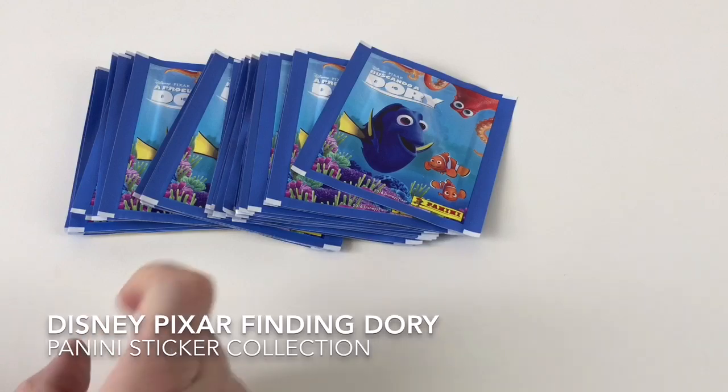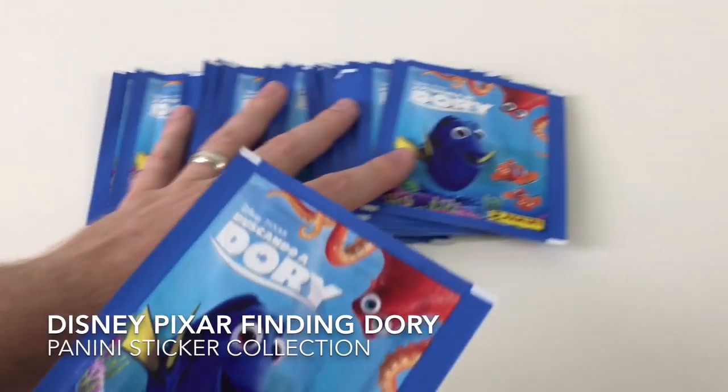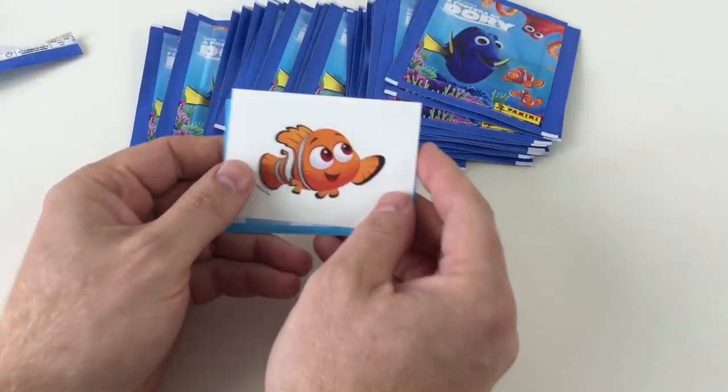We've got 34 packets here — you get 5 stickers in a packet, and each packet costs 50p. We'll open them up and take a look. Hopefully we'll have enough to fill our album, so we can show you a video of the album once it's completed. But we'll go for the stickers first.